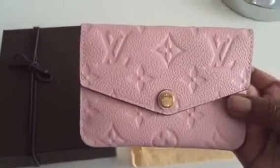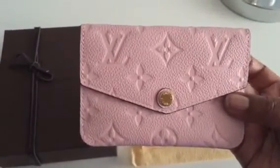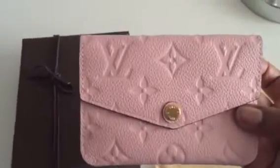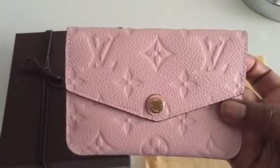I'm not sure of the exact dimensions — I think it's roughly 5 inches long and 3 inches high, but do not quote me on that. It's best to get the exact number from the Louis Vuitton website.